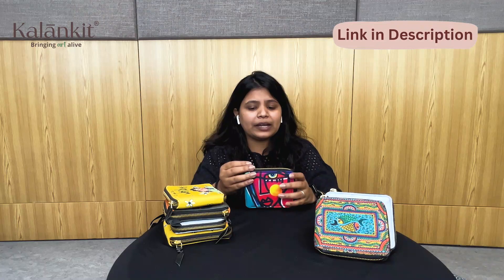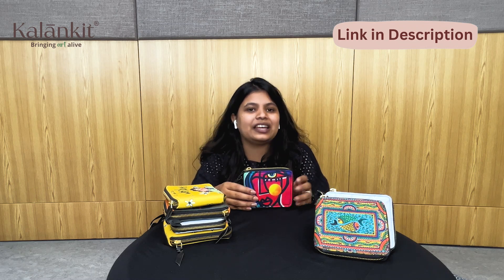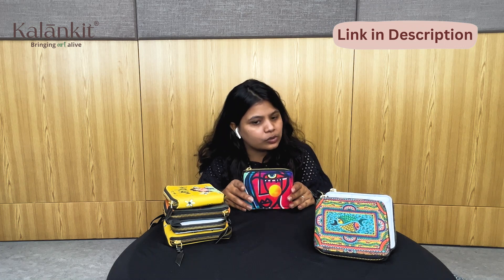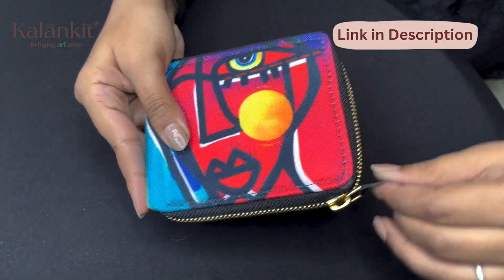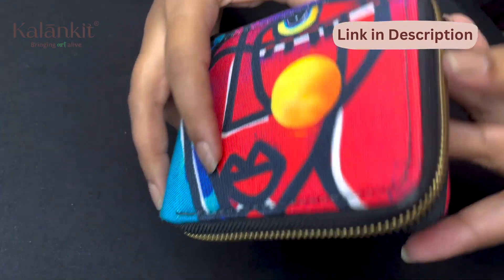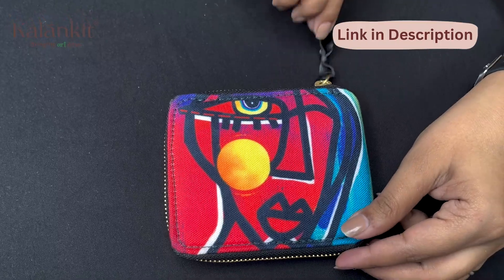I hope I will clear your doubts. People ask how many cards fit or how many pockets there are, so I will tell you the dimensions. It is 12 x 10 x 2 — a perfect size product. You can carry it in your pocket or handbag, and this size can be easily fit. I have explained it in detail.